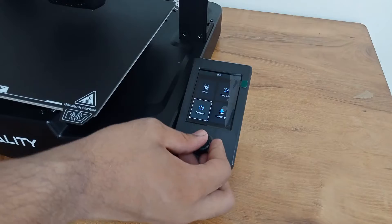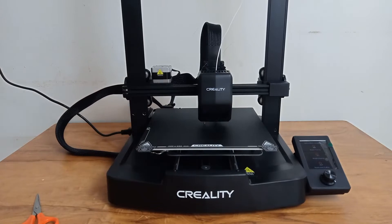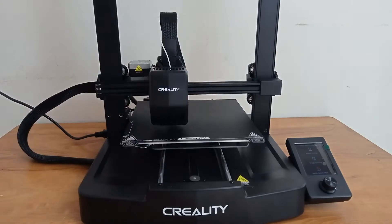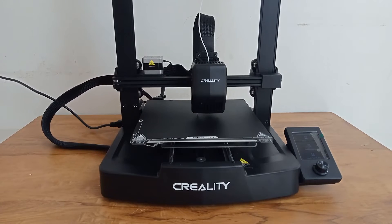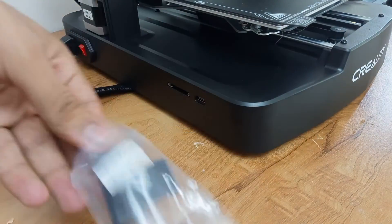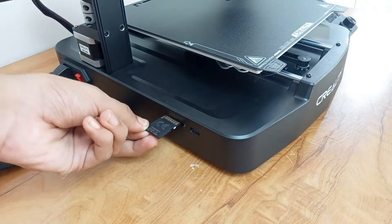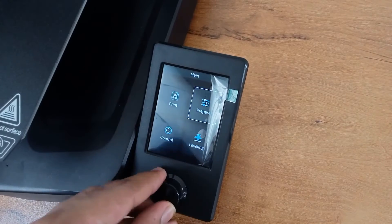Once the filament is loaded, it is time to move to the auto-leveling section. Select the auto-leveling option on your 3D printer and the printer will do everything automatically. It will level itself with respect to the bed and plot the leveling offset for each point across the printer. There are about 16 such points which are mapped, giving good enough resolution and accuracy. Once this is done, click the confirm button, and now it's time to insert the SD card. You will find a full-size SD card included with this printer along with an SD card reader.